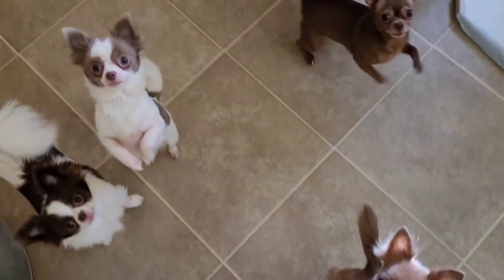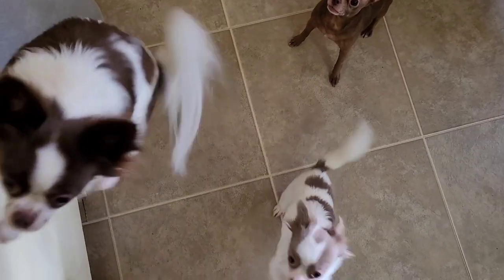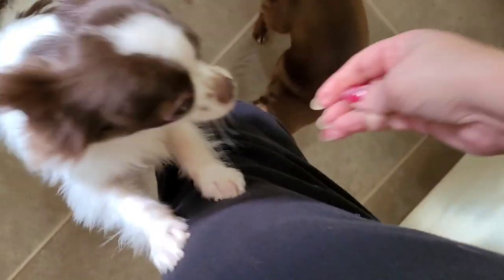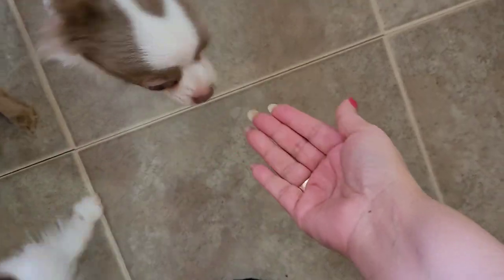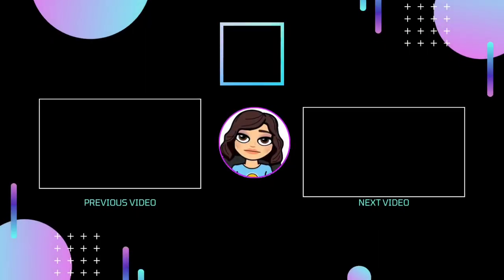Do you guys want something? Do you want a treat? Okay, want a little salmon bite? Yeah? Okay — apparently they do! Daisy. Pedro. Pippa. Pebbles. Good girl. That's it, that's all. Good girl, very good. I'll see you next week.